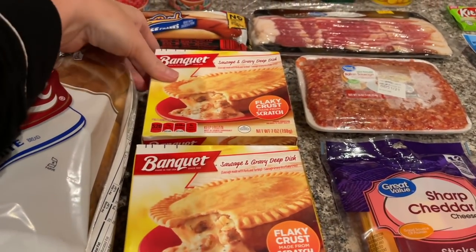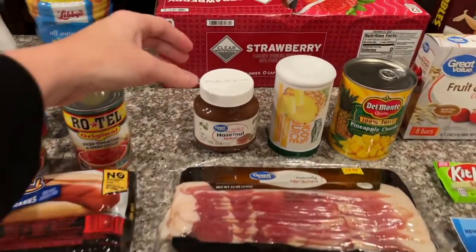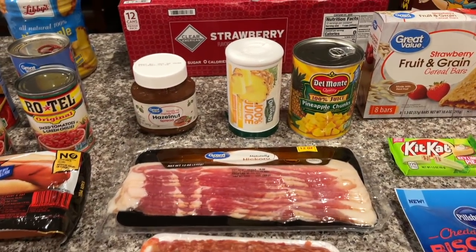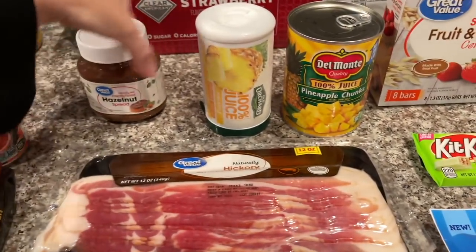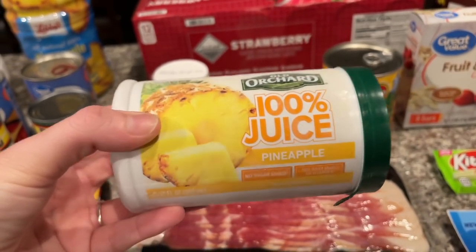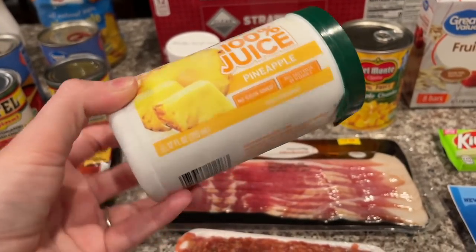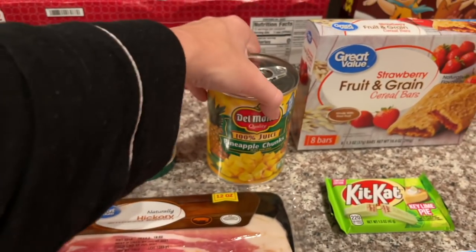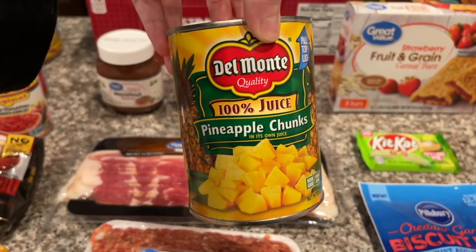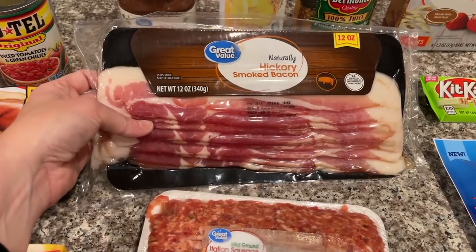If you're sleeping on these, stop — they're like chicken pot pies but they're sausage and gravy and they are so delicious. We also got bun-size franks, some hazelnut spread for Ansley because she loves Nutella and this brand's cheaper, Old Orchard frozen pineapple juice — I've never personally bought the frozen kind before, I'm gonna try it for a fun recipe. And I grabbed some bacon just because we like to have it on hand — I already have some from Butcher Box but wanted more.